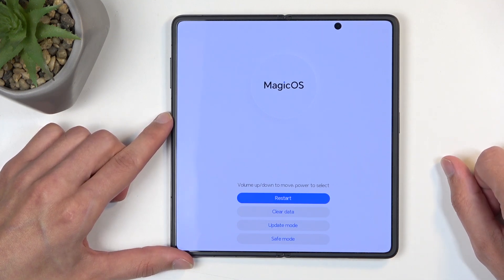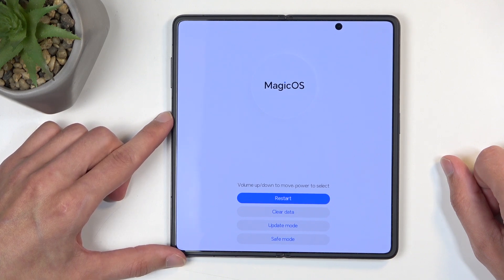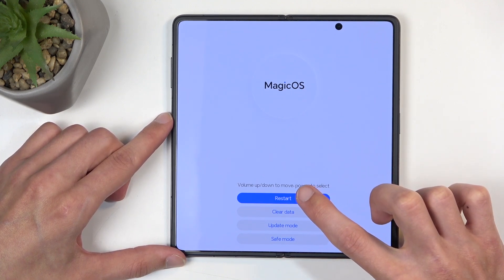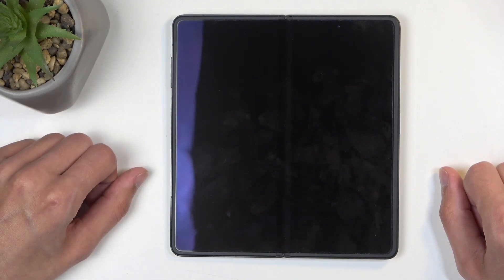You can see we have restart the device, which takes us back to Android, clear data, update mode, and save mode. So I'm going to click on restart, and it will now bring me back to Android.